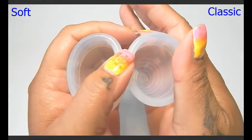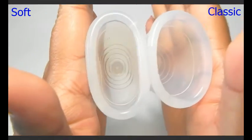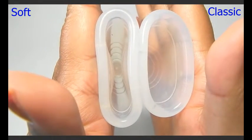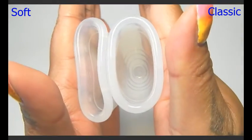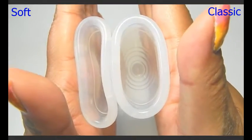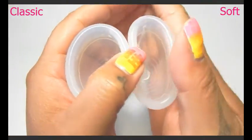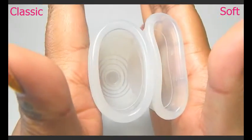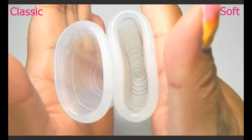I'll squish them again to see what they read, and then I will compare the rims. Here is inside of the Yuki Soft, and inside of the Yuki Classic. I'm going to swap hands — inside of the Yuki Classic, and inside of the Yuki Soft.